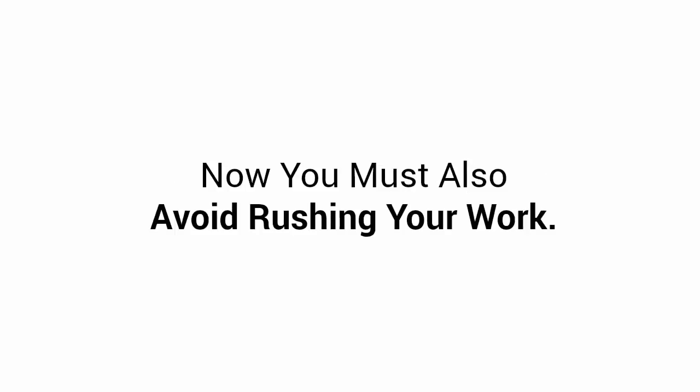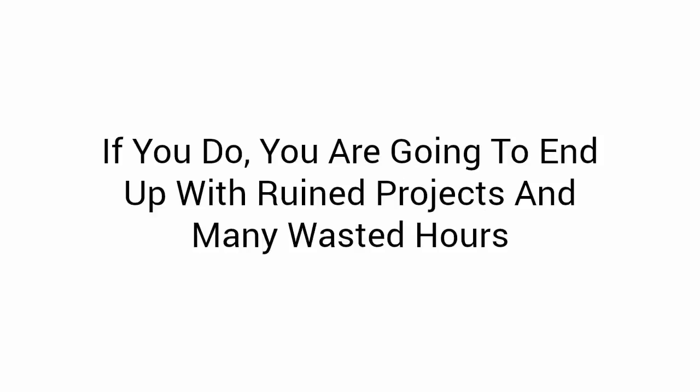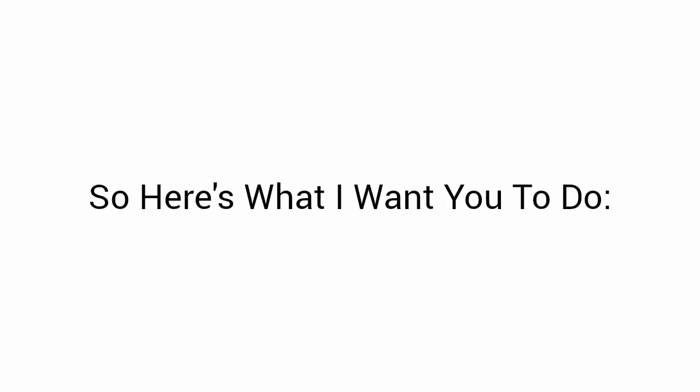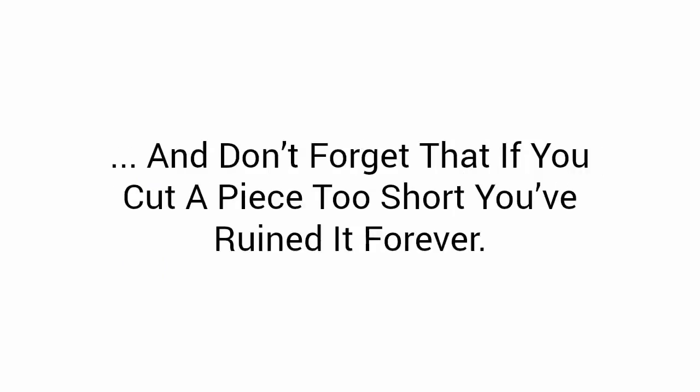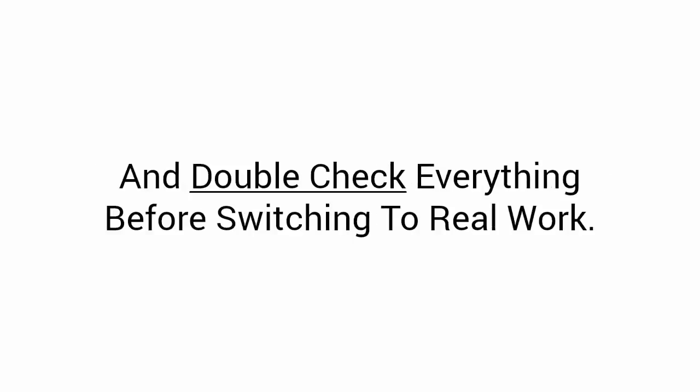You must also avoid rushing your work. If you do, you're going to end up with ruined projects and many wasted hours. So here's what I want you to do: measure twice, cut once. Incorrect measuring might mean you have to do everything all over again. And don't forget that if you cut a piece too short, you've ruined it forever. If you really need to, you can buy some extra lumber for backup. There is a saying: cut to size, pound to fit, paint to match — but that's not what I want for you. So save yourself money and another trip to the store, and double-check everything before starting real work.